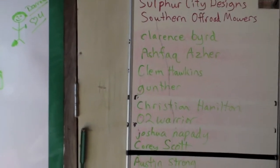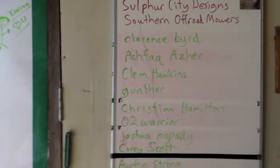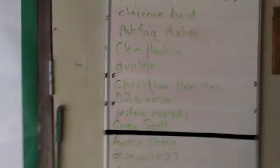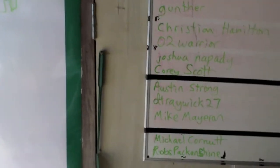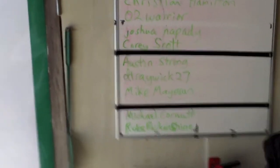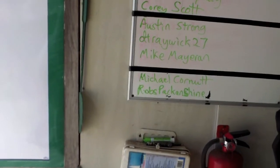Clarence Byrd, Ashfak Azzer, Clem Hawkins — thank you for subscribing, guys, I really appreciate it. And Gunther, thank you for subscribing as well. Christian Hamilton, thanks for sharing. O2 Warrior Command, thanks for sharing all those videos. Joshua Napade, thanks for sharing. Corey Scott, Austin Strong, D-Trawick 27 — thanks for sharing, guys. D-Trawick 27 is one of my administrators on Southern Off-Road Mowers. Mike Mayeron, thanks for sharing the videos — he's also an administrator on Southern Off-Road Mowers. Michael Cornutt, thanks for sharing, and Rob's Pack and Shine — thanks for sharing all those videos.